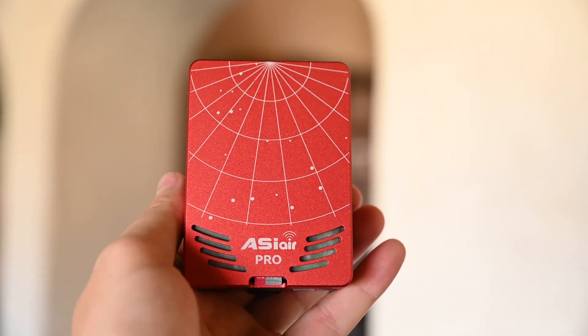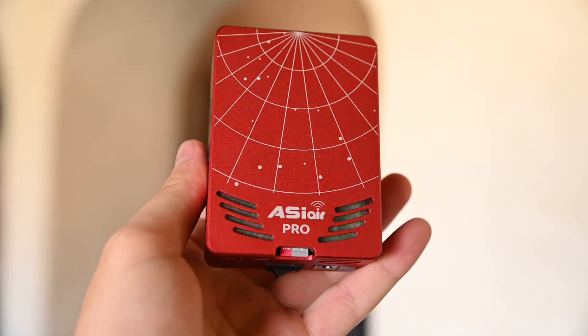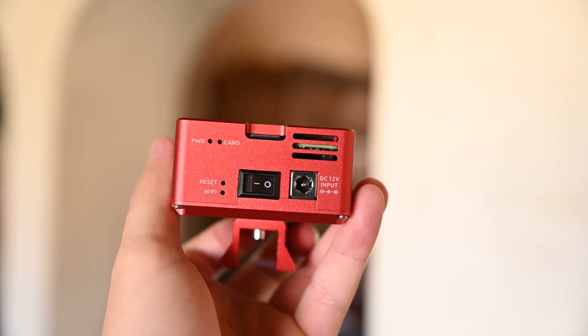In today's video we're going to look at the new ASI Air Pro. This little device, along with your smartphone, is going to replace your laptop, so you can now take your photos with your dedicated astro camera, you can do a polar alignment, you can do guiding, and you can even do some go-to functionality if your mount supports it.